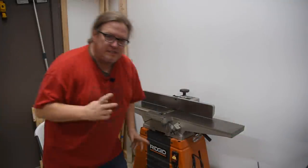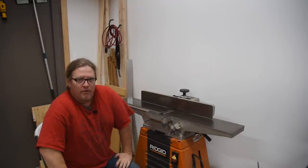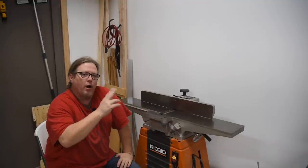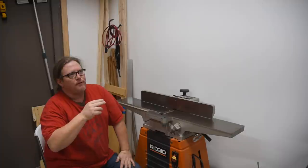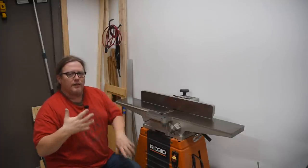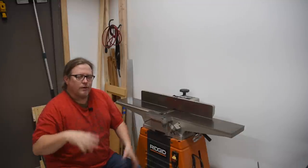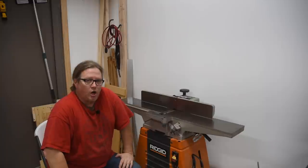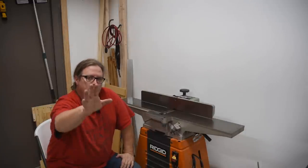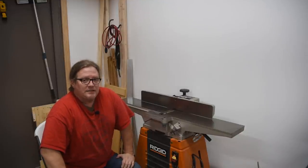The jointer itself is now super tuned. Remember that digital readouts round up, so 0.006 or 0.014 would still read as 0.01 — you get the idea. The only thing left is sharpening the blades, installing them, and getting them aligned. I'm going to leave the sharpening up to you to learn, so the next step is essentially the same whether you're putting in new blades or freshly sharpened ones.